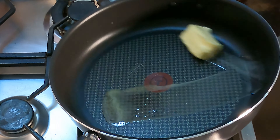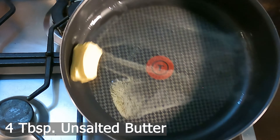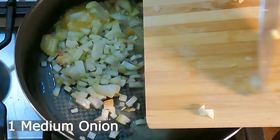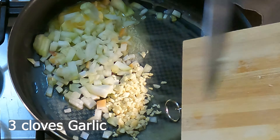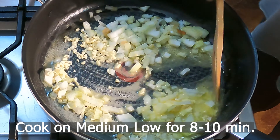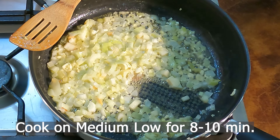In a large skillet, melt four tablespoons of unsalted butter until it's almost melted and add one medium chopped yellow onion and three cloves of minced garlic. Cook on medium-low for eight to ten minutes or until the onions are translucent.